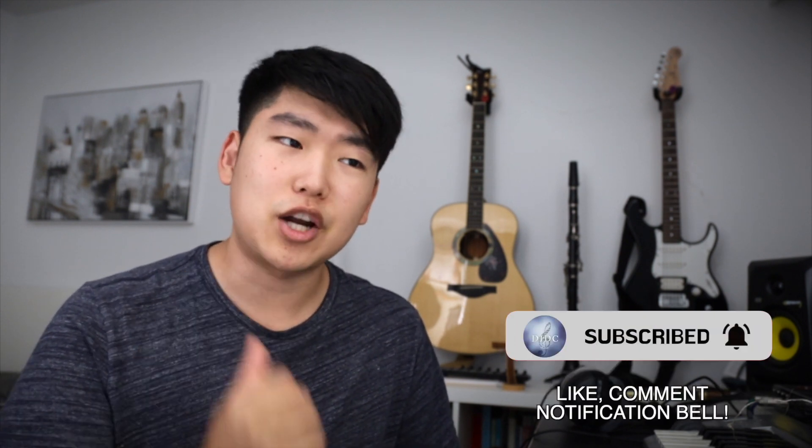Hey guys and welcome to my channel. I'm D.I.D. Choi and today we'll be talking about how to get the clearest possible audio on Zoom. Whether you're a musician having a performance through Zoom or a teacher giving a lecture, especially in these COVID times, a lot of people are going to need better audio.